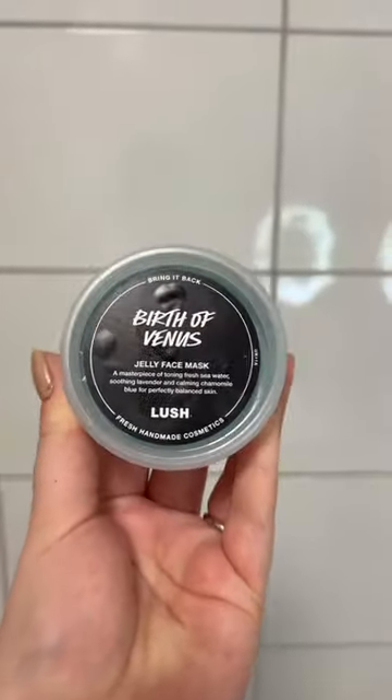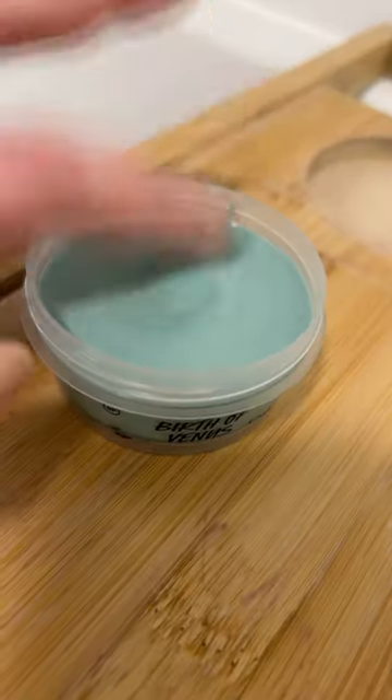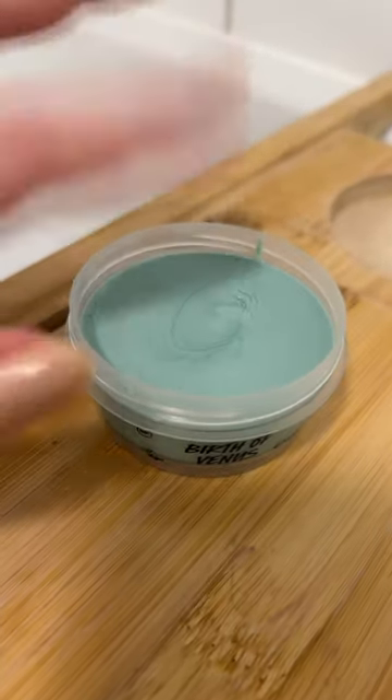Today we're trying out the Birth of Venus jelly face mask — I've never tried one of these before. It's so fun, just look at this, it's so wobbly! I cannot wait to use this, it smells really fresh.